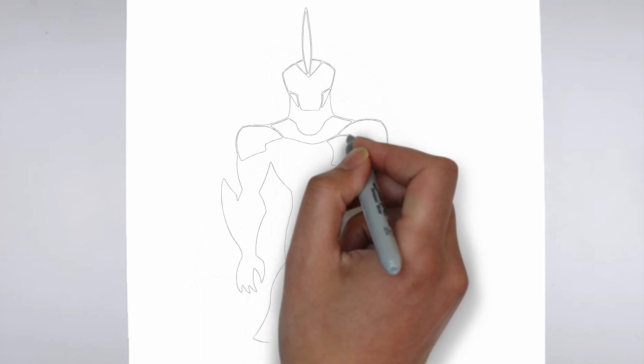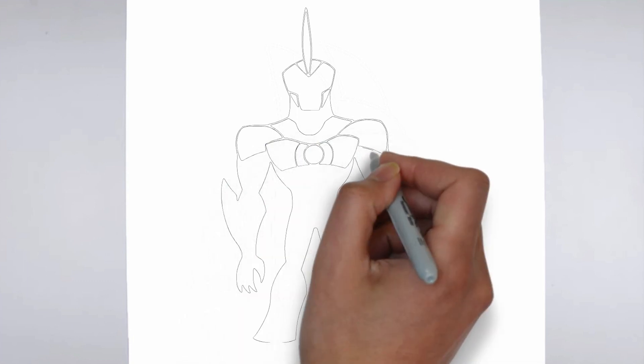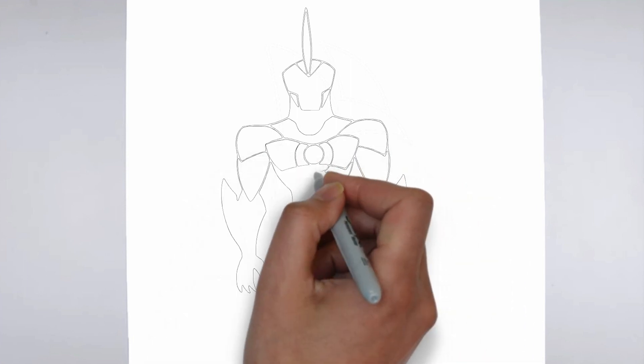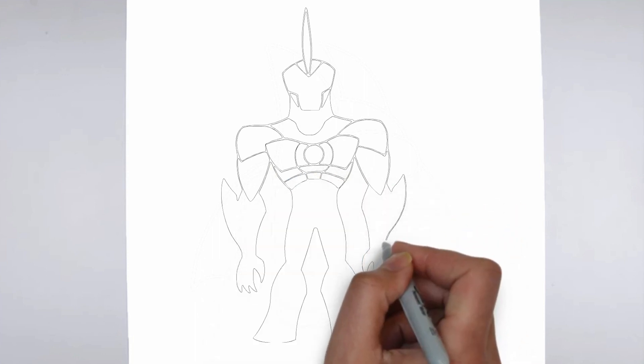Step 3: Shadows and light. To make your drawing more three-dimensional, add shadows and light. Step 4: Finishing touches. Complete your drawing by emphasizing the contours of the drawing. You can also add additional details to enhance its appearance.